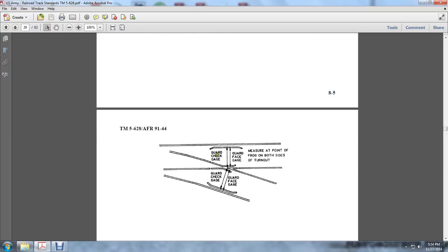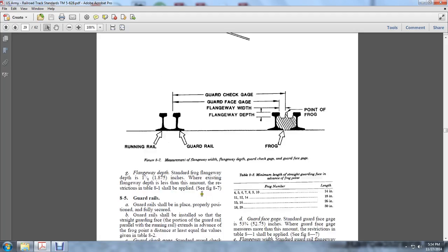The guard check face gauges and guard face check gauges measure the point of the frog on both sides of the turnout. The standard frog flangeway depth is 1-7/8 of an inch at the point. If the existing flangeway depth is less than the restriction in table 8-1, it shall be applied.